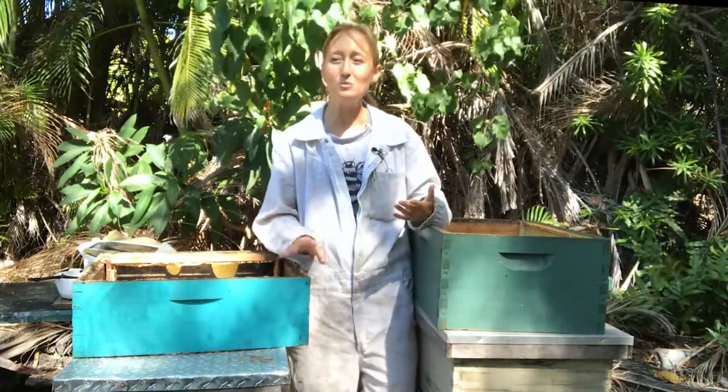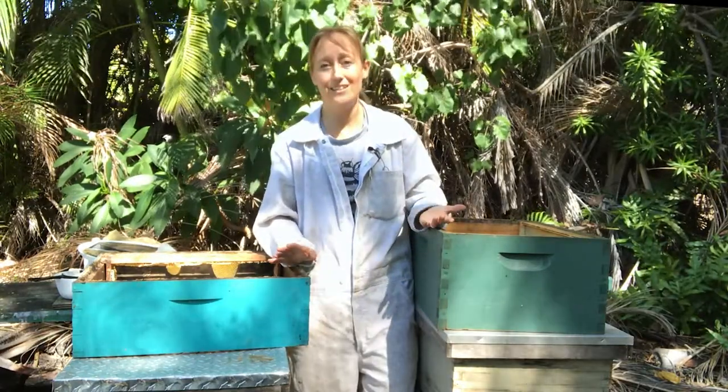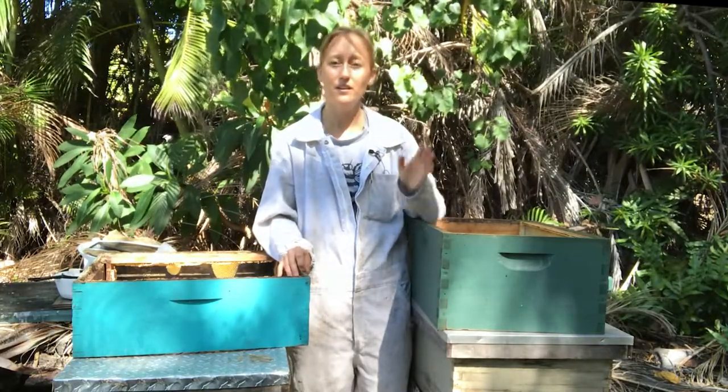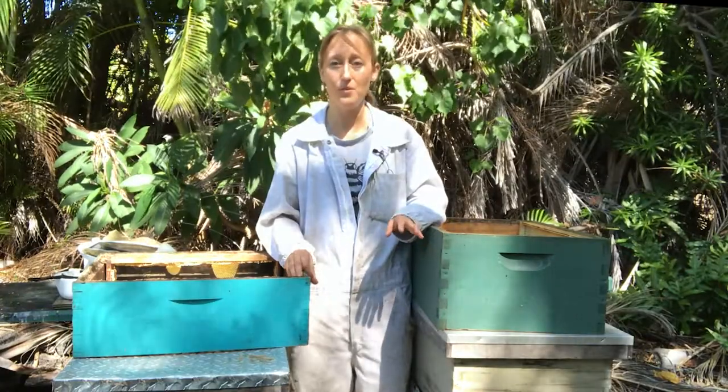I don't use queen excluders because I don't like to get that involved in the bees' lives, and I find it is very rarely necessary. So don't worry about who's doing what where — they figure that out. It's not the beekeeper's job to figure that part out.